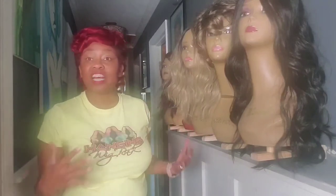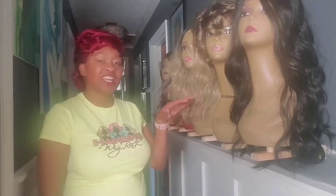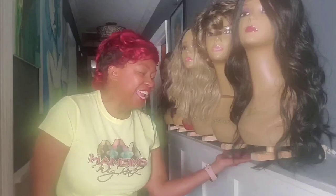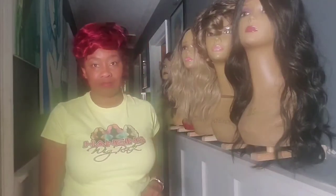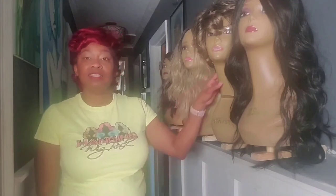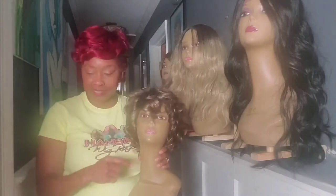It is such a great option because look how neatly these wig heads sit up here without requiring anything to sit on. This option is also good for other style wig heads — not just these heavier plastic mannequin style.